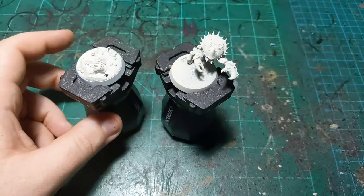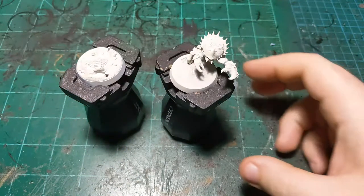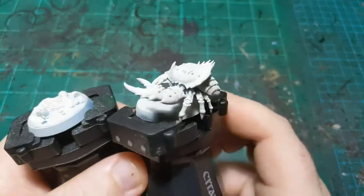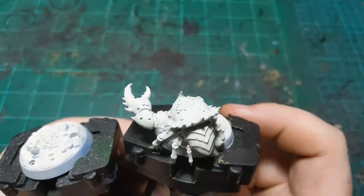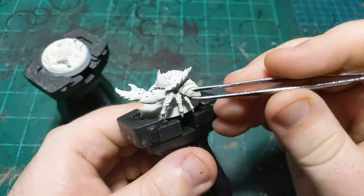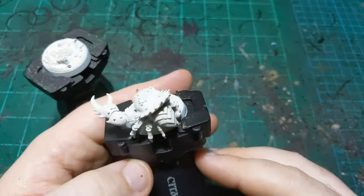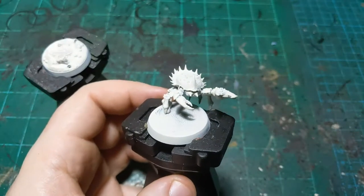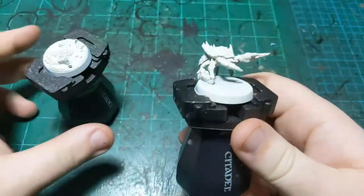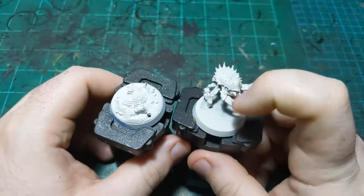We shall begin. Today we are painting the one, the only, the crab. This is the leader of the Idoneth Deepkin Underworlds Warband. Some people may disagree and say he's not actually the leader, but I promise you he is, you can trust me on that.